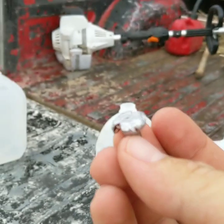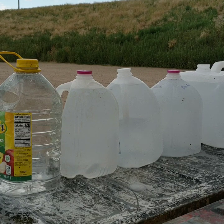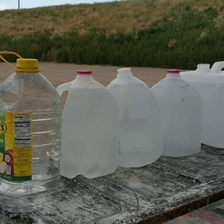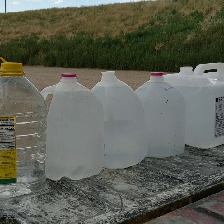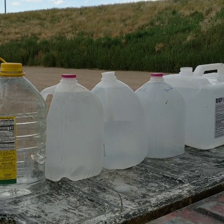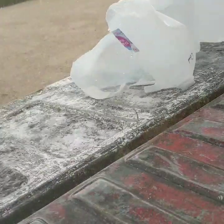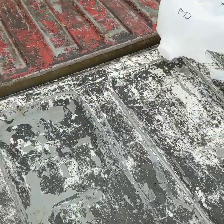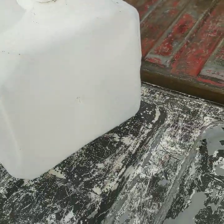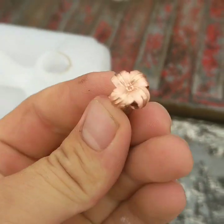Next up, the 127 grain Barnes LRX. I have to hurry - my two-and-a-half gallon jug in the back is leaking and I only had four more one-gallon jugs. Sorry folks, I didn't catch the bullet on video - I thought I was recording but the camera was off. It made it through the first four into the fifth, just like the Swift Sirocco.